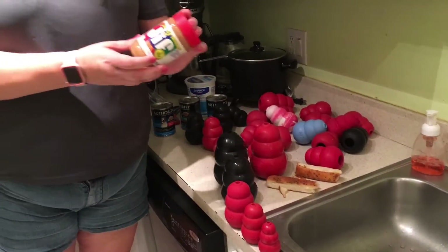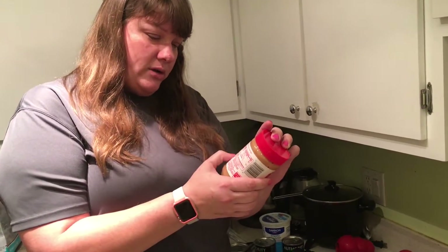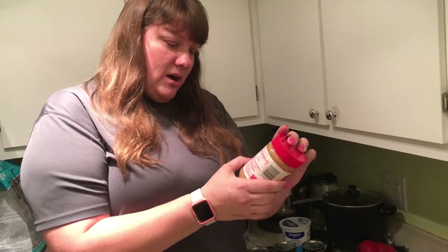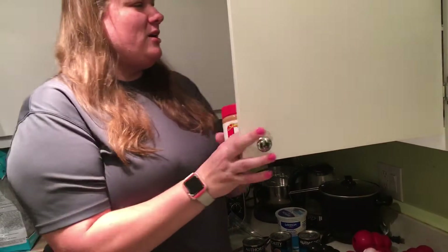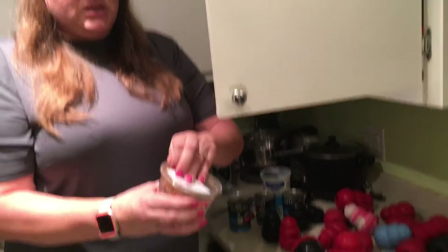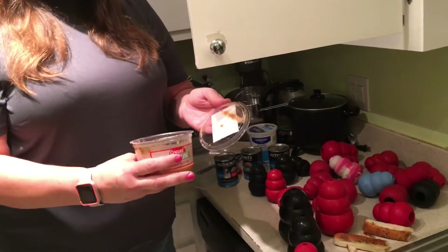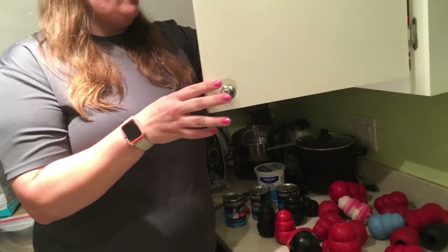First, you can use peanut butter. This is simply Jif — the ingredients are peanuts, fully hydrogenated vegetable oils, mono and diglycerides, molasses, sugar, salt. You can use peanut butter, everyone knows Jif. But this is actually the better peanut butter to use — I got this at the local grocery store and it is just peanuts that they grind for you right there. So you can stuff them with peanut butter.